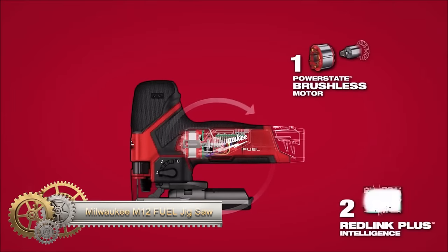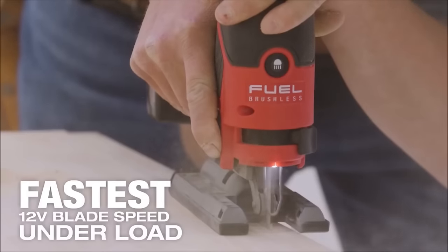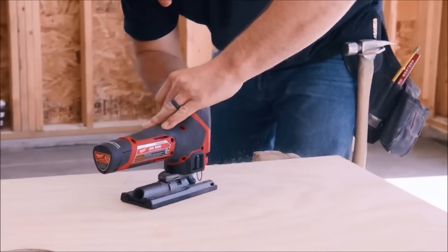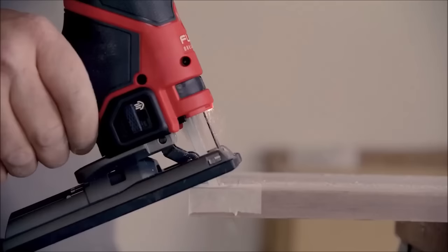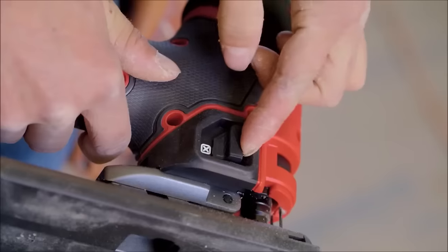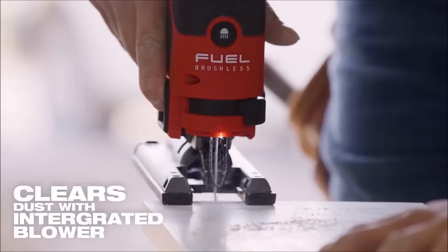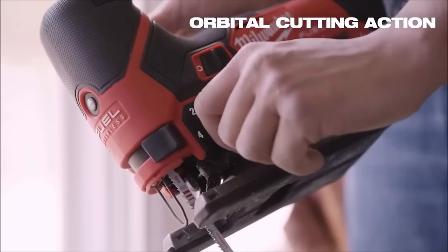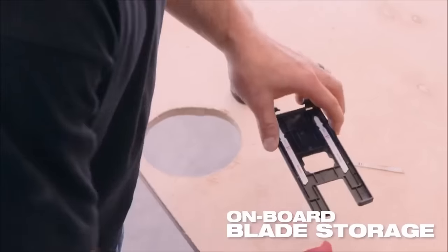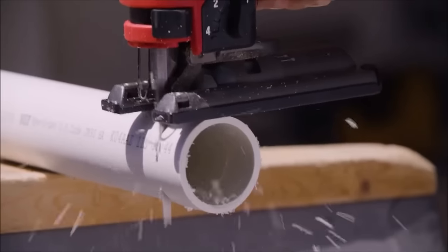The Milwaukee M12 Fuel Jig Saw is a cordless powerhouse, featuring a 12-volt lithium-ion battery for convenient portability. Driven by a PowerState brushless motor, it achieves up to 3,000 strokes per minute, ensuring efficient and fast cutting, particularly useful for curves and tight spaces. The saw incorporates the Redlink Plus intelligence system, safeguarding against overload, overheating, and over-discharge, promoting tool longevity. With a 5-position orbital action for smoother cuts and a variable speed dial offering 0 to 3,000 SPM, it provides versatility for various cutting applications.